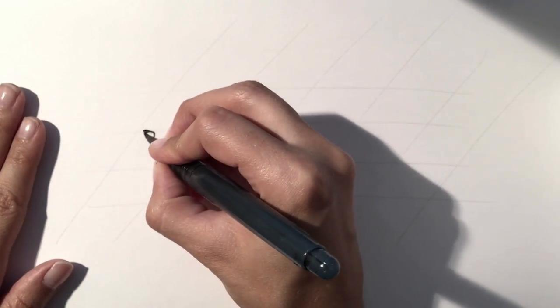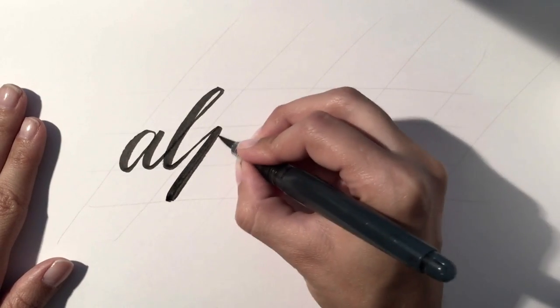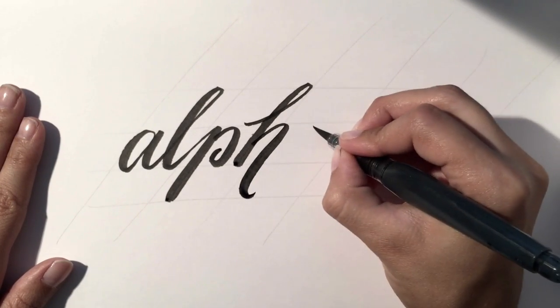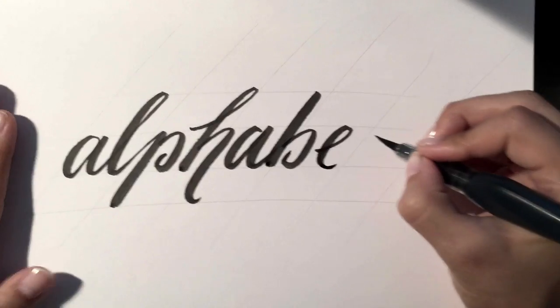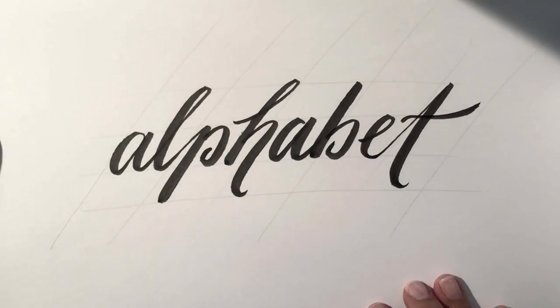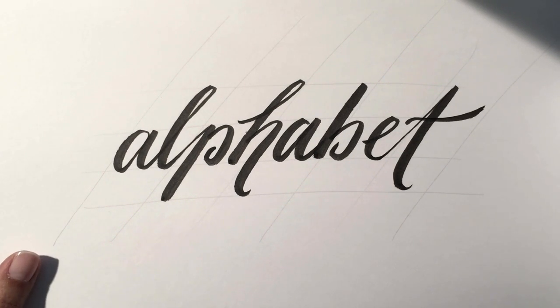As you can see, I've got my angle guidelines now, and I'm going to draw all my letter forms consistent with these guides. You can see right away that I've got consistent angles with all of my letter forms and they still look like a family, but with a really nice italicized effect. That's just another tip for experimenting with different styles for your lettering.